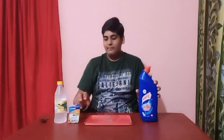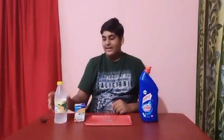Hello friends, how are you? I am Yash and welcome to my channel Yash Crazy Experiment. Today I will show you the reaction between Harpik, Baking Soda and Vinegar. Let's start.